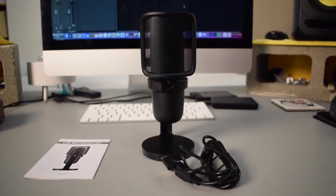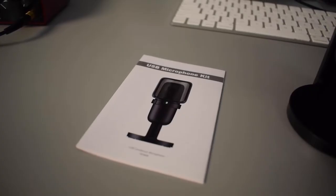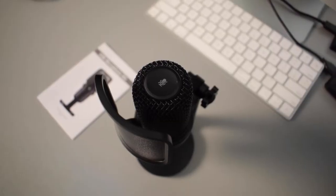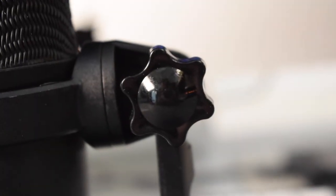Inside the box it came with the microphone on a desk stand, a pop filter, a USB cable, and the instruction manual. Looking at the Amazon page, it goes for $49.99. If you're interested in buying this microphone, I'll put the Amazon link down in the description below so you can check it out for yourself.